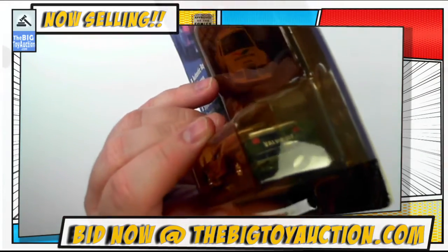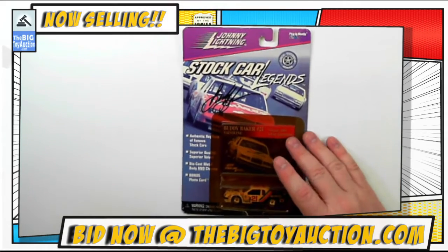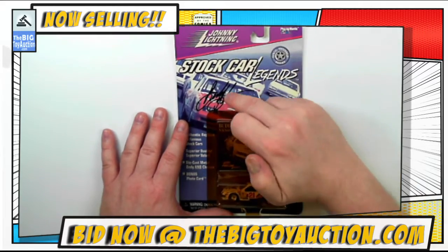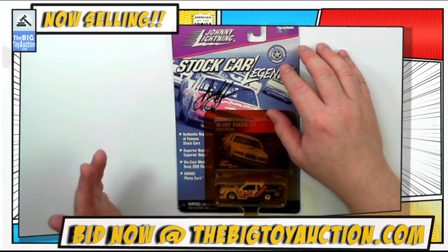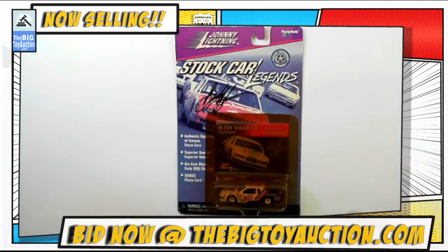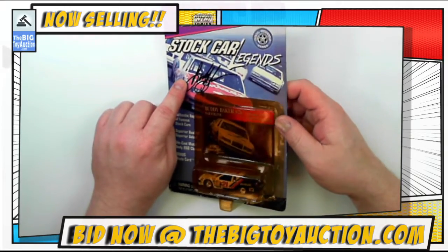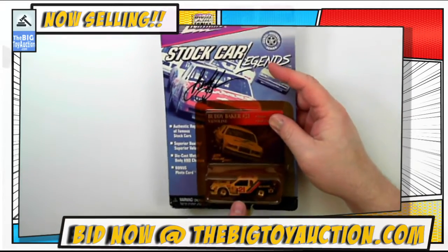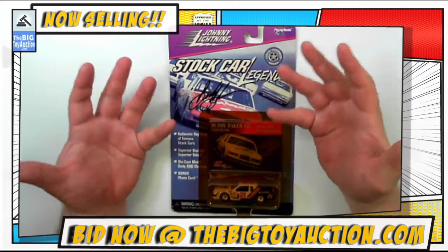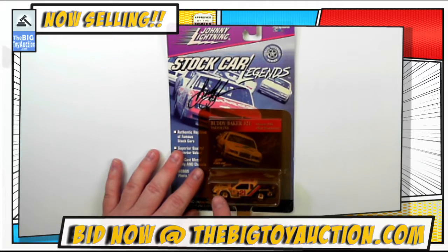This would ordinarily be one you'd take off the card and display separately — you probably wouldn't display something like this on the card. However, the thing I noticed was this is an actual signature. We looked up comps on this and I thought maybe it was a replica produced by Johnny Lightning — nope. Some probably young fan took this to a racing event and got Buddy Baker to sign it in Sharpie right there. I love that kind of provenance — they took it right up to the guy, had him sign it. Somebody really loved racing enough to go find their favorite, get the car at the store, bring it to the event.